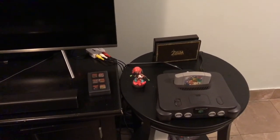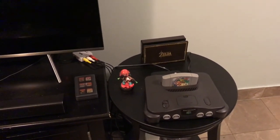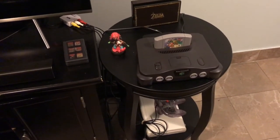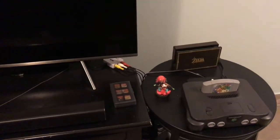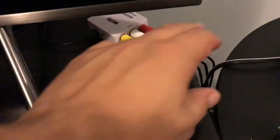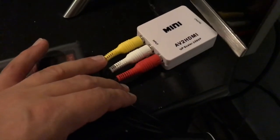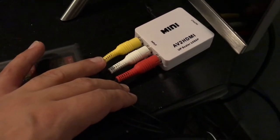The first thing you're going to need is a Nintendo 64, a game cartridge to test it out, a controller so you can play the game, and along with the connections you're going to need one of these things. Let's get a better look at this — it's an AV to HDMI upscaler at 1080p.